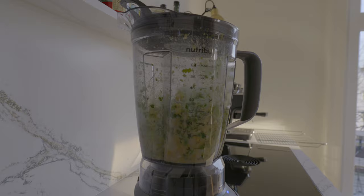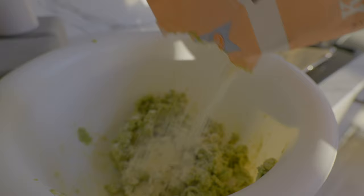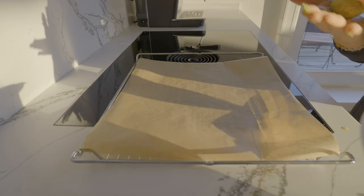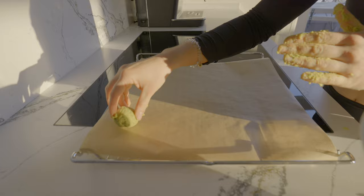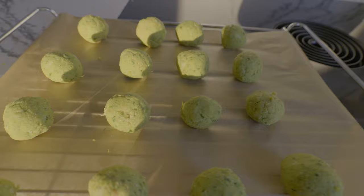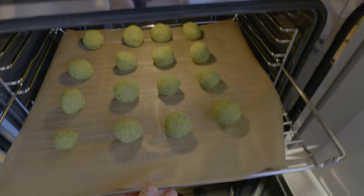Once that's done I pour the whole mix into a bowl and add some chickpea flour — I do that according to feeling depending on how moist the dough is, because we want to make sure it's not too moist so that we can start to form the falafel out of the dough and place them onto a baking tray. Once that's done they go into the oven at 200 degrees Celsius on two-sided heat and stay there for about 20 to 25 minutes. Meanwhile I start to make a salad.